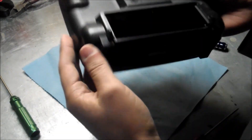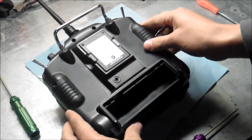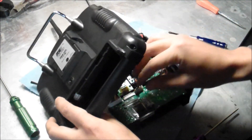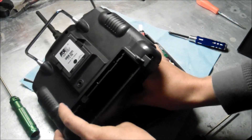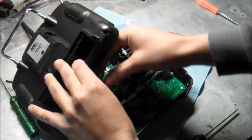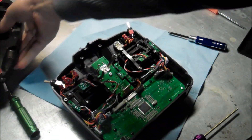Alright guys, once you have the screws unscrewed — there's one here, one there, two on top right here, and two on the right hand corner. That's all you need to unscrew. So when you lift it up, be careful — there's a wire connected in here. This one right here. You want to disconnect that. Be careful when you're disconnecting, you don't want to pull out any of the wires. Once you have this disconnected, it'll pop off.